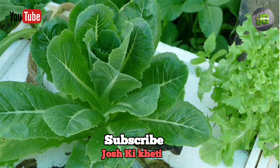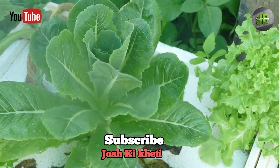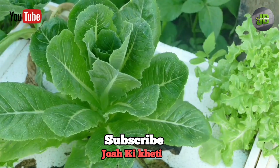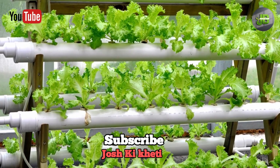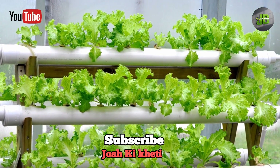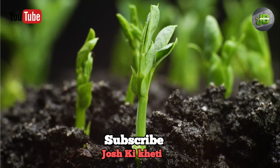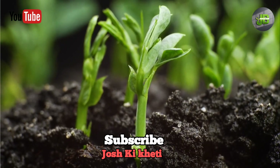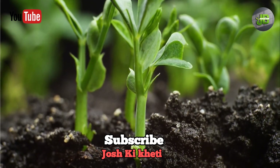Hydroponics is a method of growing plants without soil, using mineral nutrient solutions in an aqueous solvent. This means your plants get all the nutrients they need directly through their roots in water. Not only is hydroponics a fun project, but it also uses less water than traditional gardening, can be set up in small spaces, and tends to produce faster-growing, healthier plants. Let's dive in.